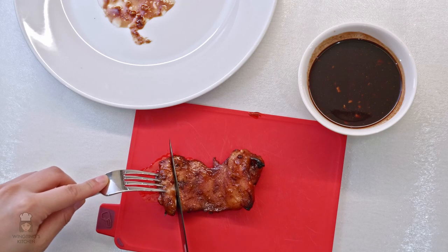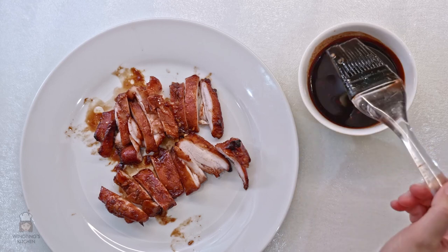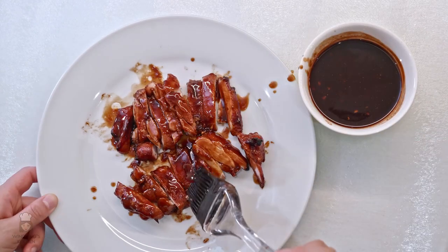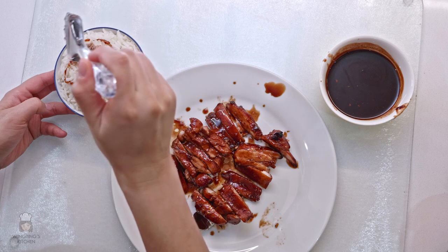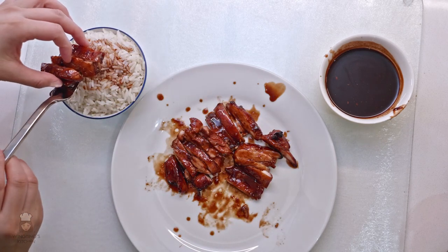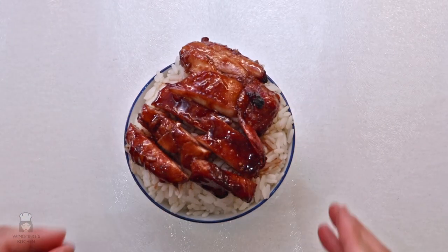Cut the meat and then brush it with the cooked sauce all over the chicken to make it extra juicy. I'm going to put some sauce on my rice and put the chicken on top for presentation. And there you have it — your char siu chicken.